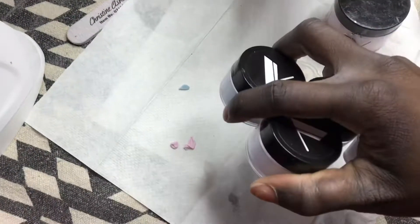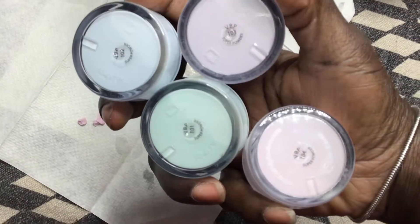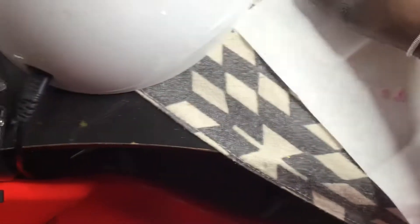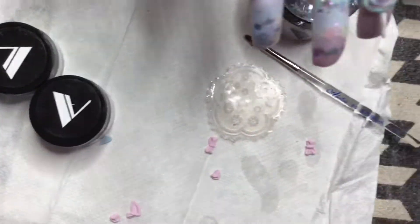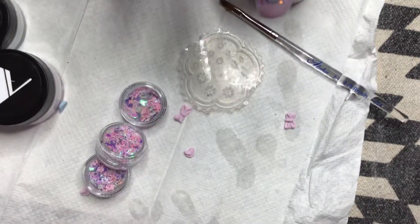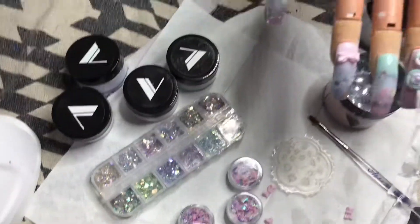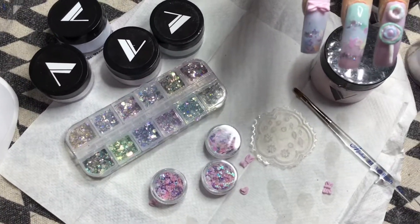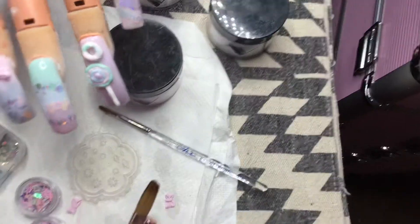I used four colors from their pastel collection: 101, 102, 103, and 104 — you can see the colors. I used these to go on the nail for my little decorations, the glitter and everything else. Those will also be used when I do my little online store.